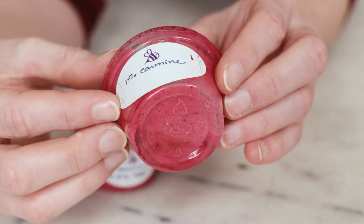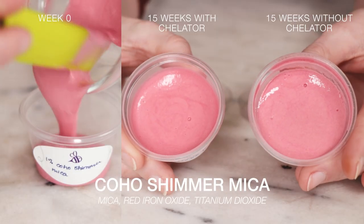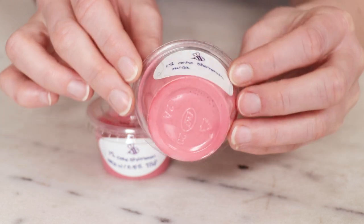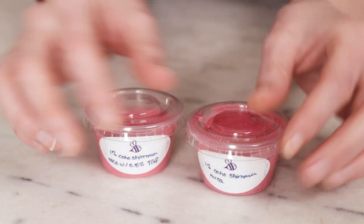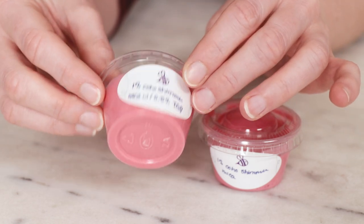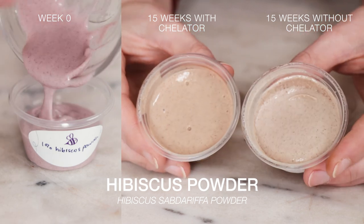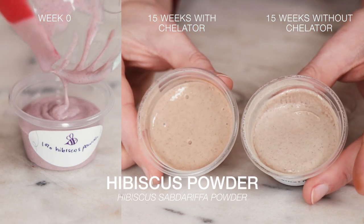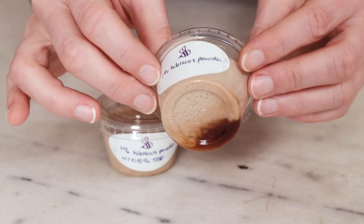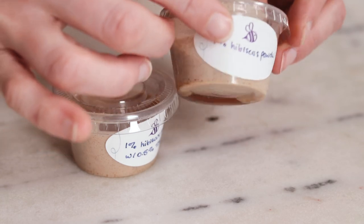Check out that pink watery sadness. The colored mica lotion is the best so far — the color is stable, and while the one without the chelator is showing a whisper of funny business at the bottom, it's still far less than the other ones so far. The hibiscus powder is not looking great here — it was a soft purple color, and now it's brown. And the one without a chelator has a really dodgy layer of pond-scummy liquid at the bottom of it.